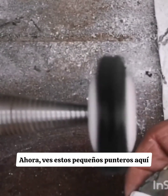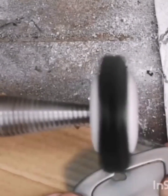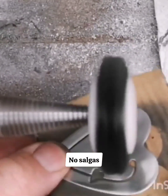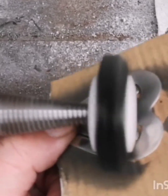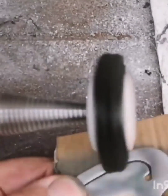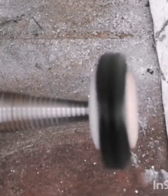Now you see these little pointers here? If you go like that you're dragging. So don't pull out, pull in — go like that.